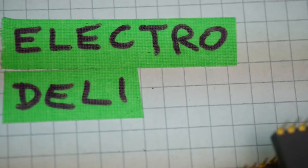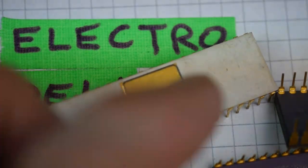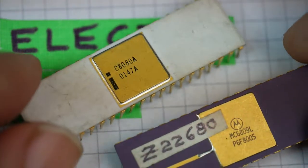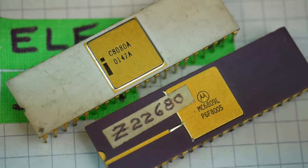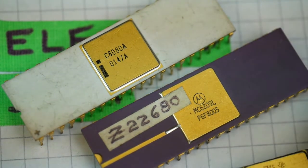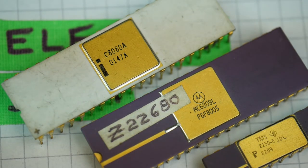Anyway, there we have it. That's the delicacy for today: the microprocessor chip in the ceramic package. Today's delicacy on Electro Deli. Thank you.